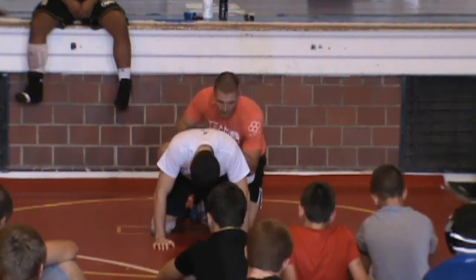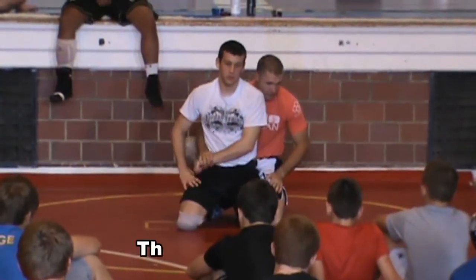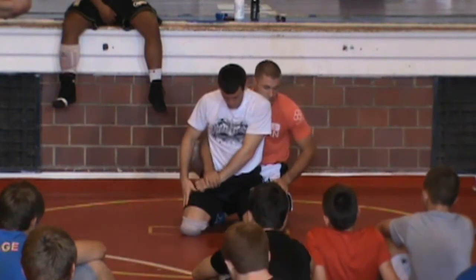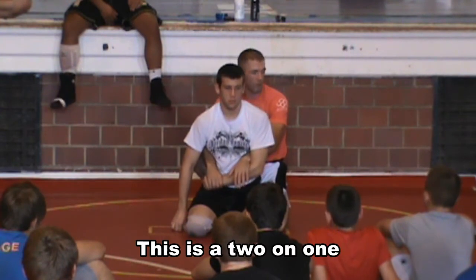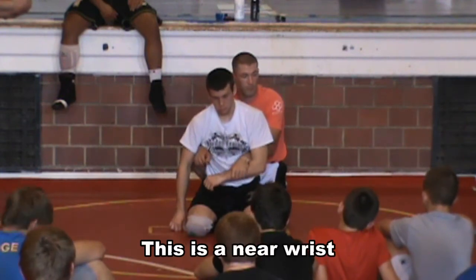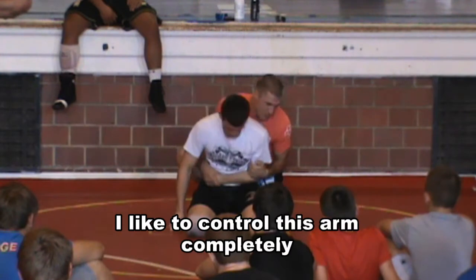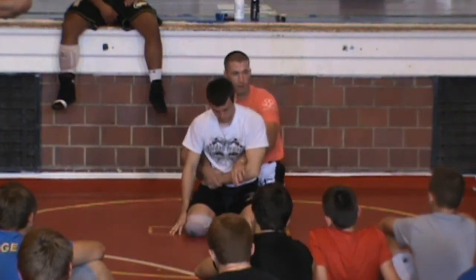Let's call it a cross wrist — this is how we ride. Most of my guys don't ride legs; we ride right here with a cross wrist. Some people call this a cross-wrist two-on-one, some call it a near-wrist two-on-one. I never bring my hand inside — I just don't think it's effective. I want to keep full control of this arm. If I go inside, he can still move his elbow and I can't really keep control of it.